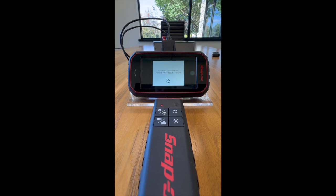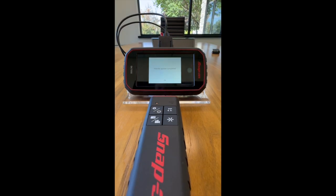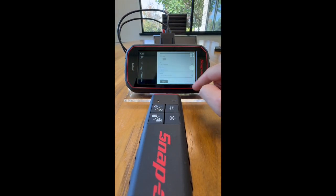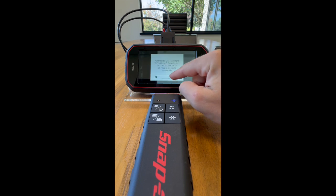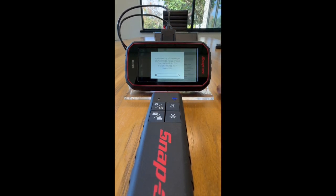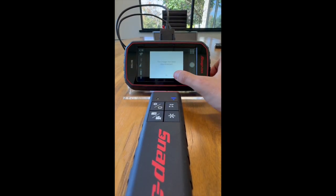Once it is successfully updated it will automatically reboot your handle. Once it is complete you can select OK and then click the bottom three circles and scroll down. As you can see my unit is automatically connecting to my handle.